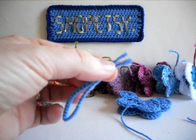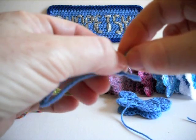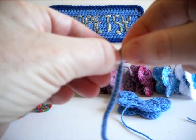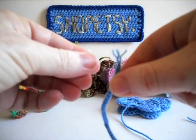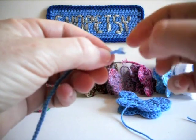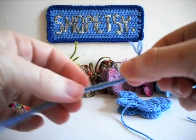Instead of trying to hide the ends, I actually make a feature of them by undoing the yarn so you can see each ply — just like that. Do the same to the other end. This makes a little tuft at the end of the antennae, but you can choose to do that or not.